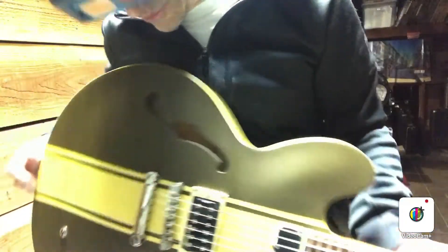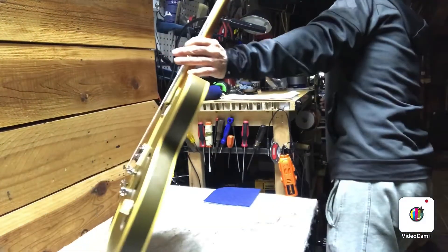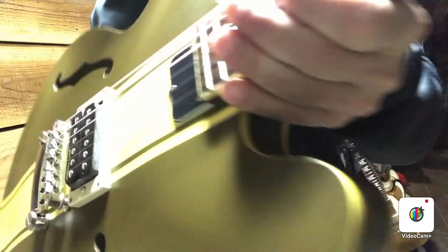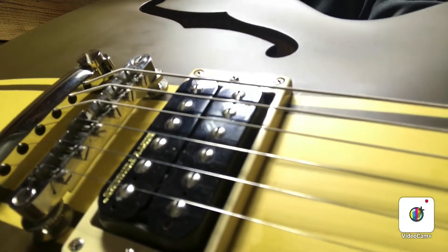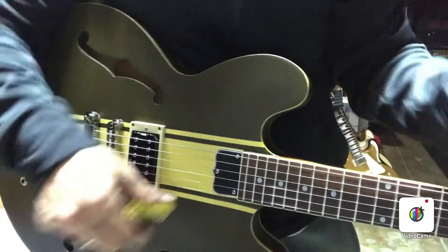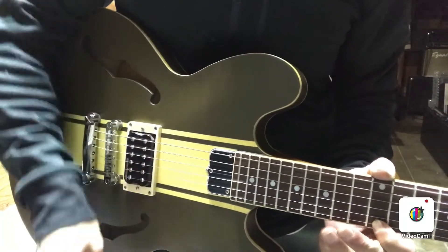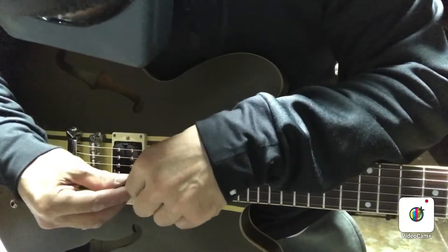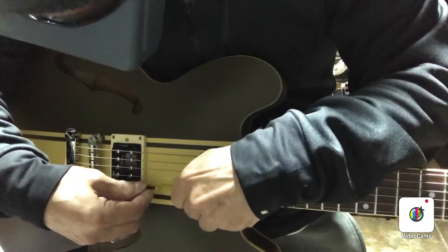I'll go through and just fine-tune the intonation. This Epiphone DeLonge has some screws that are pointing toward the neck, the headstock side on this one. So we'll be putting the screwdriver in this way to set the intonation. That high E was just a little sharp at the 12th, so I want to move the saddle back, which means loosening that screw.